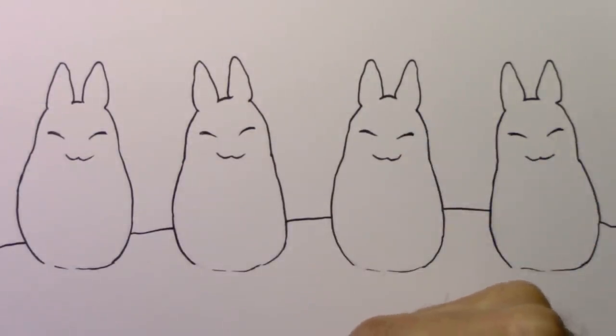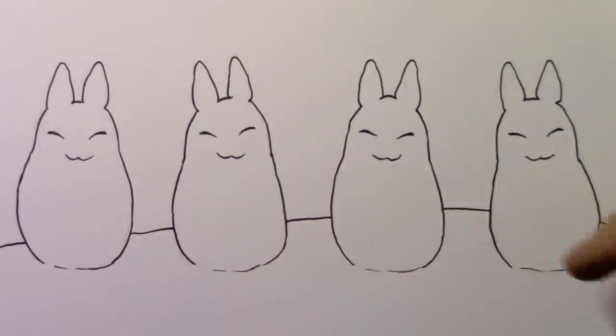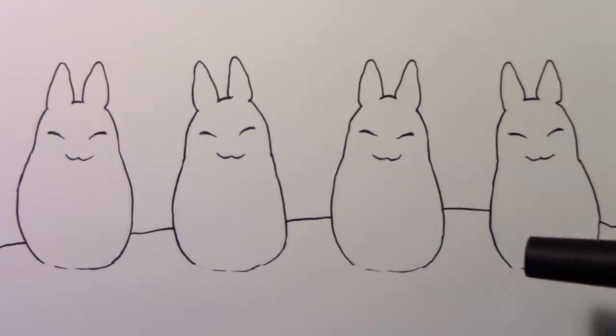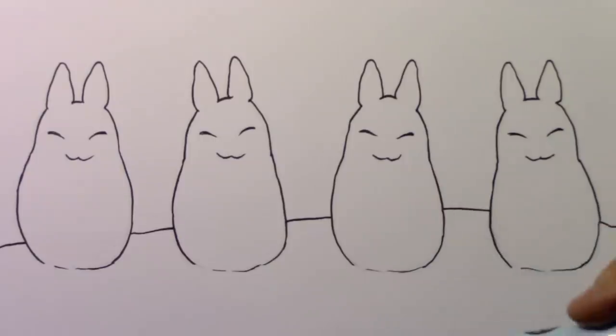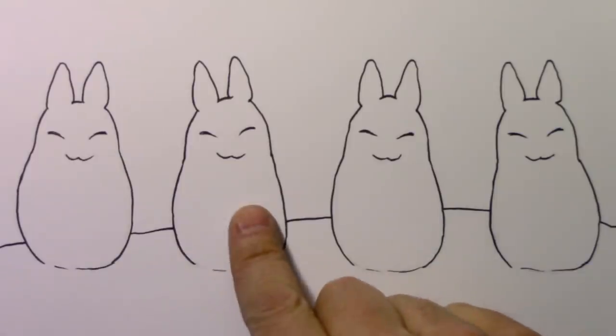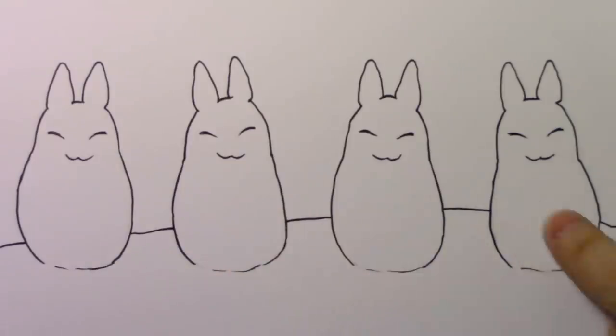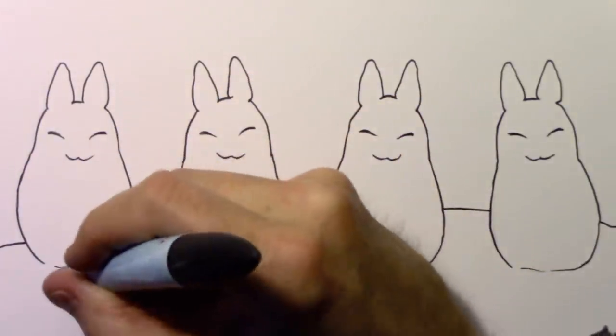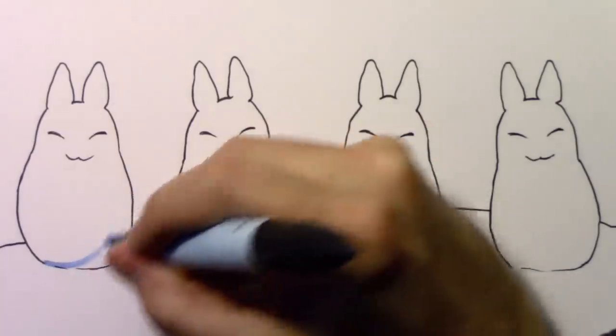Today we're going to be talking about adding color and comparing four different ways of adding color. I've drawn basically the same little snow creature — looks like a mini Totoro character made out of snow — and I'm going to be using four different methods: starting with marker, moving on to colored pencil, then watercolor, and finally pastel. So I'm going to go ahead and pop open this Pantone marker, which happened to be the shade I was looking for — a blue.